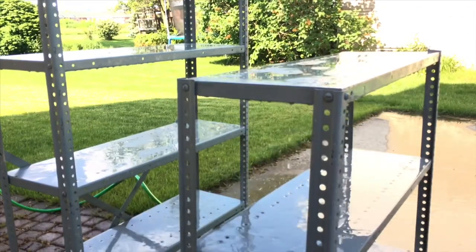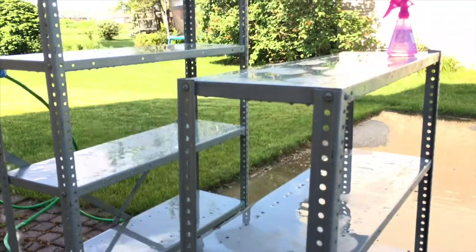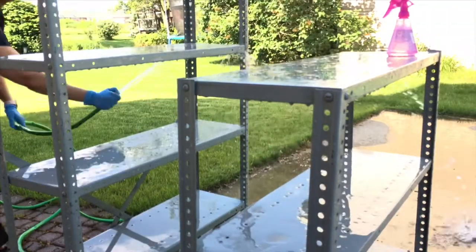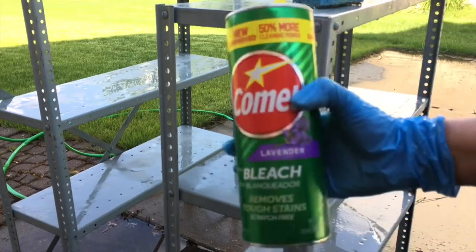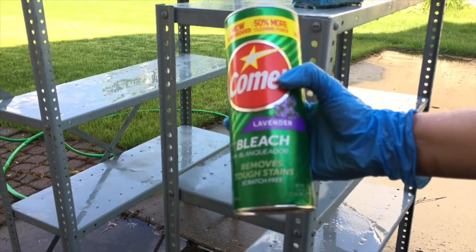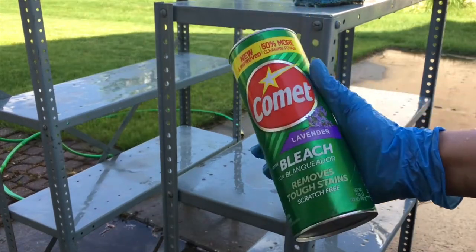Under the shelf it was also very dusty, so I cleaned that area too. I also used bleach to go over it one more time, scrubbing it everywhere, and then washed it again.